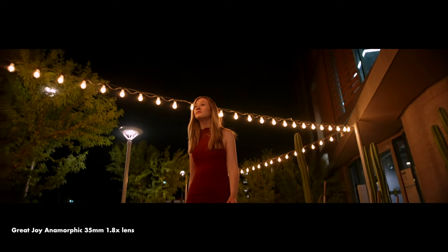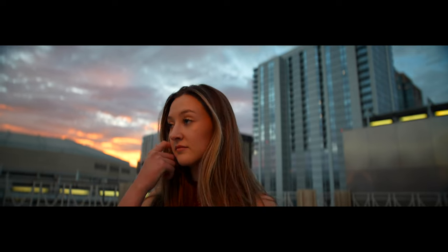Hopefully you enjoyed that B-roll footage. I know it's kind of cliche footage of a model walking around, not really doing much, just playing with their hair — but I really wanted to show you how the lenses look in real life, on a real person, in a few different scenarios, instead of just getting footage here in the studio.